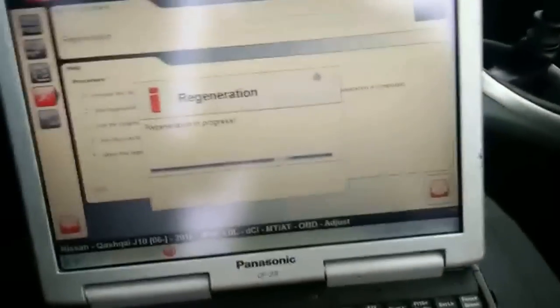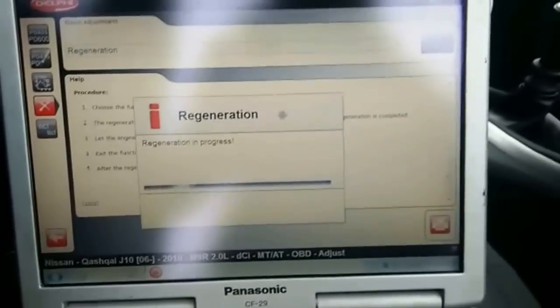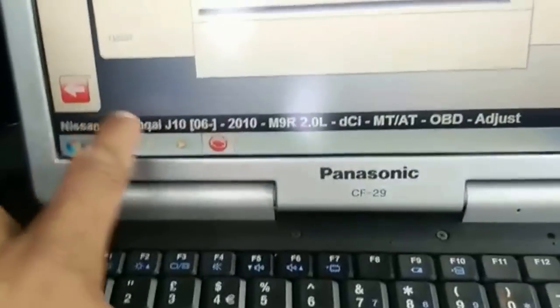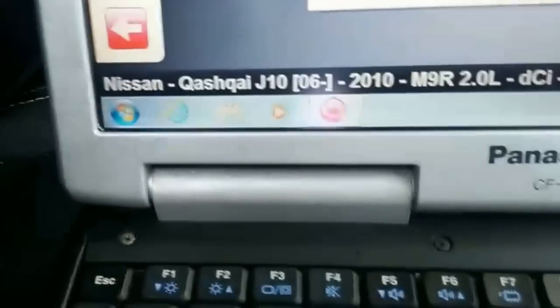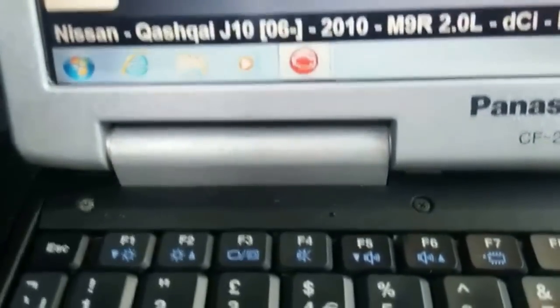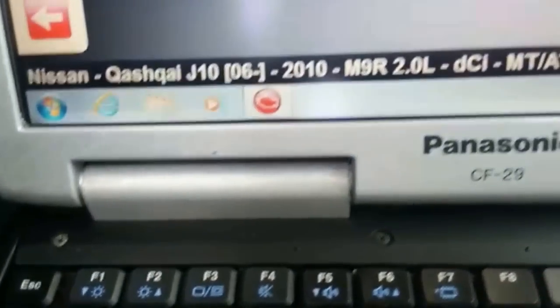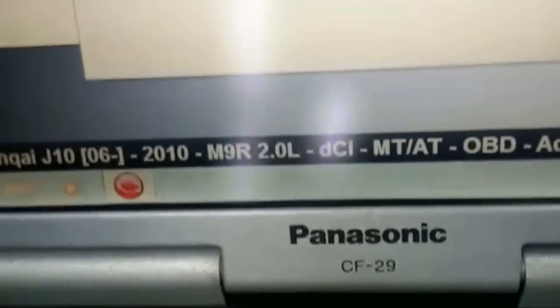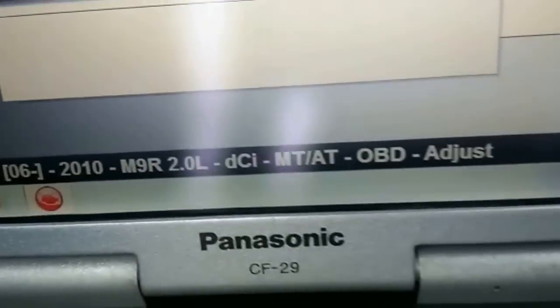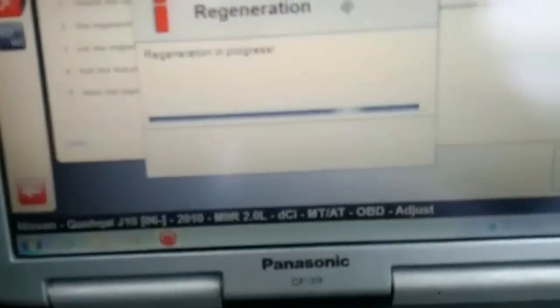The other thing you need to remember is to make sure you select the correct model. At the bottom of the screen we've got Nissan Qashqai J10 — that goes by the VIN number. We've selected 2006 to 2010, with the 2 litre DCI engine. You can select manual transmission or automatic transmission, and that's basically what it does — make sure you select that correctly.